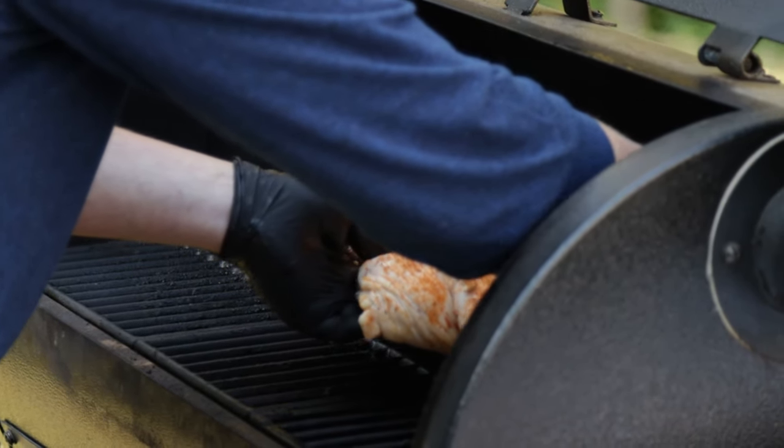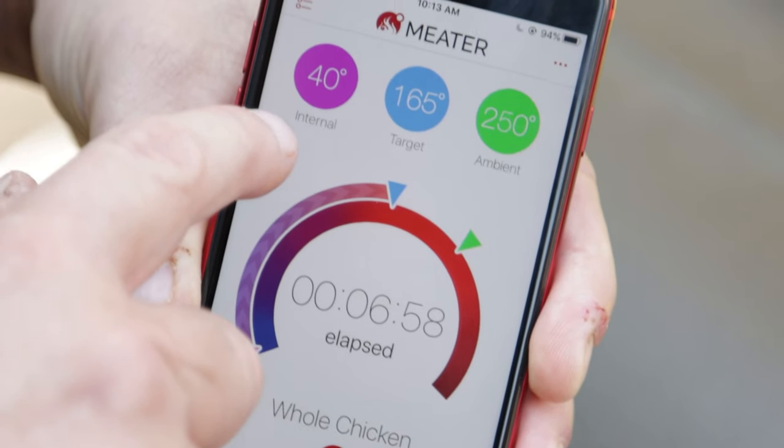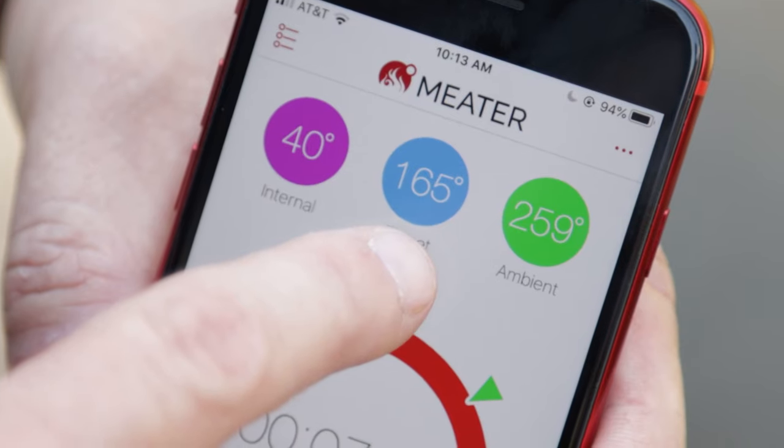If you've seen my videos before, you know I'm going to grab a beer during a long cook. But today I'm going to do something a little different — I'm going to be watching this Meter app. It's really cool; it's my first time using it. Looking at the app right now, it shows the ambient temperature inside the smoker around the bird, the internal temperature, and we can also set a target temperature. Because I have the Meter in the thickest part of the chicken breast, I want to pull it off right at 165 degrees, no hotter.